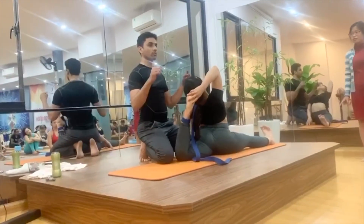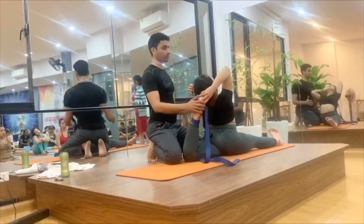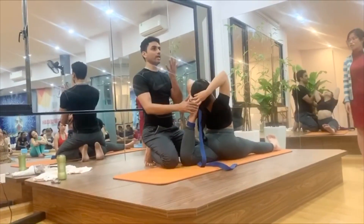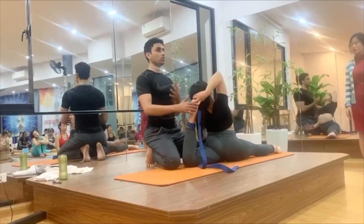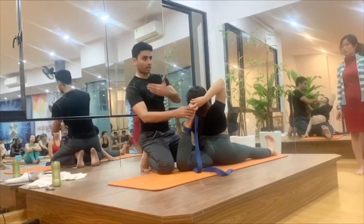We will practice today — the two members will practice together — so that you can feel and experience your maximum capacity, your maximum ability to come into the motion.